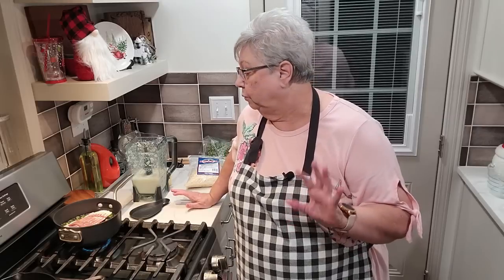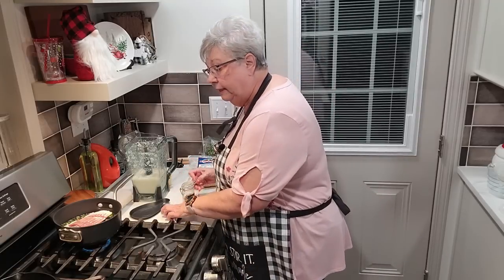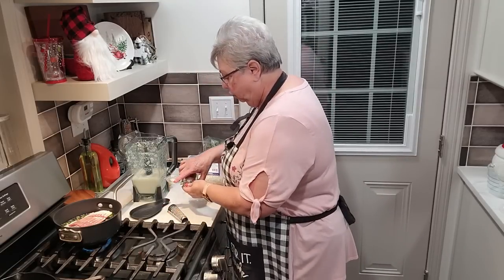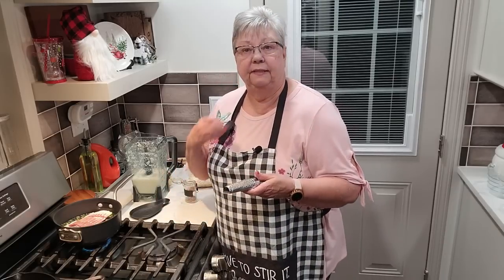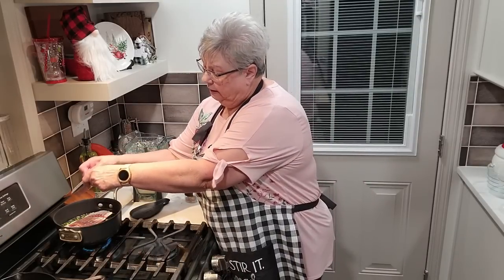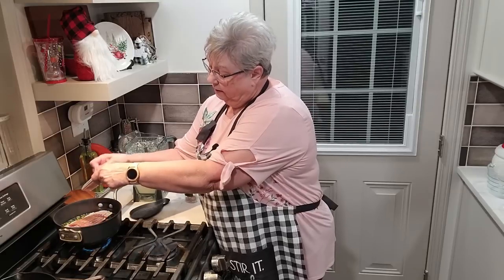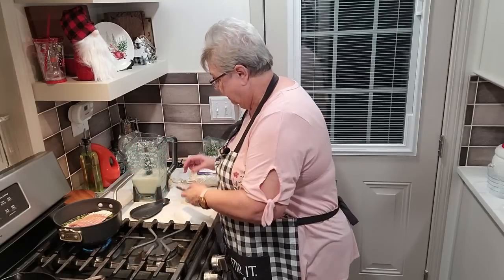Now if you want to, you can put some red pepper flakes. I'm going to get my nutmeg because I like to put a little fresh ground nutmeg. You can't really taste it in the greens — you don't want to put enough that you can taste it — but it just gives it that something in the background that makes you think, hmm, what's in there? So just zip a little bit in there, and that's it.